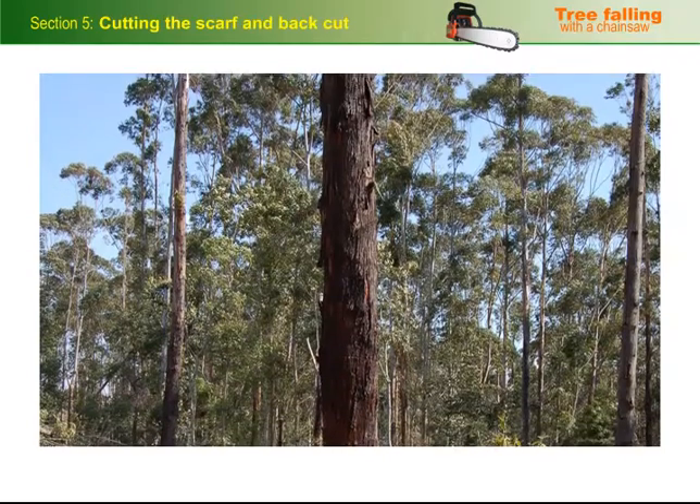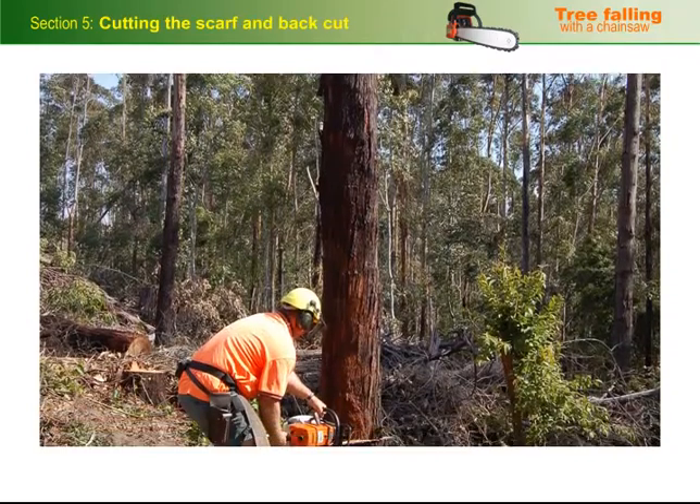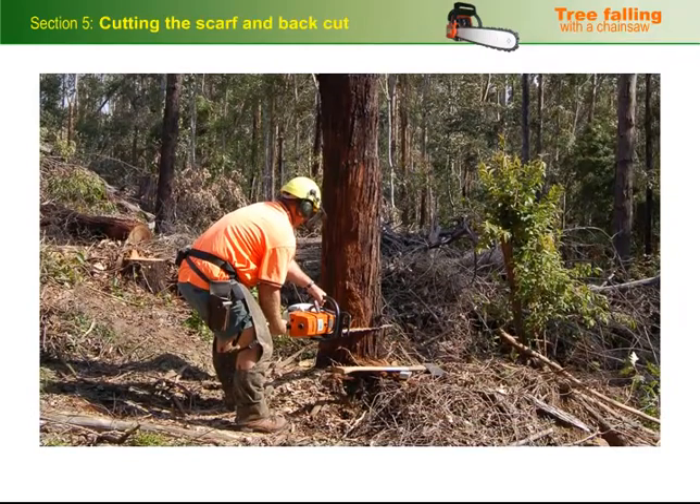Now that we've discussed the principles of the scarf cut, back cut, and hinge wood, it's time to put the theory into practice and see how to actually carry out the job.